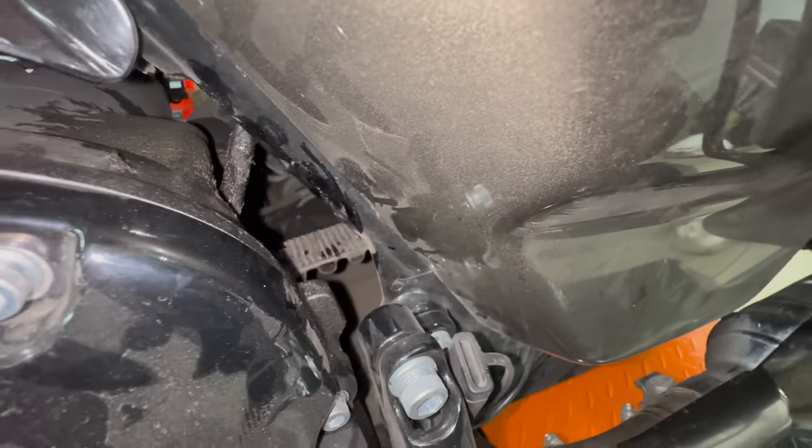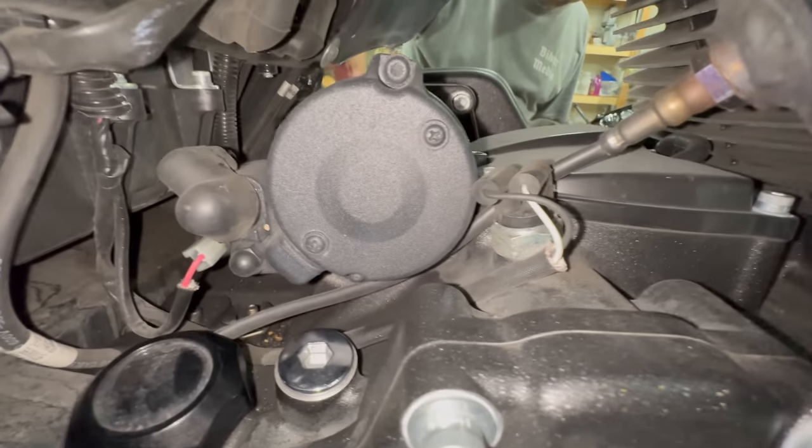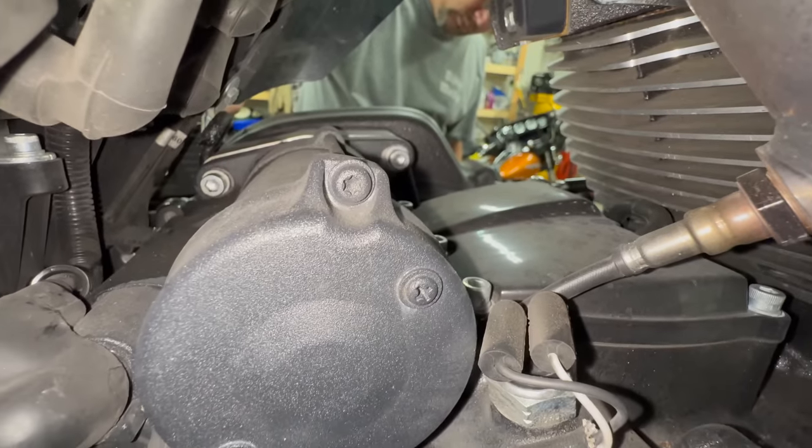From Harley sources, we found this is not uncommon. The danger with all this oil spewing is that it gets all over your rear wheel drive belt and could potentially get onto your rear tire, which is obviously not a good thing. To check if your Milwaukee 8 has this issue, simply visually inspect the top of the transmission and inside the primary for oil buildup and splatter.